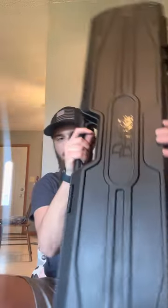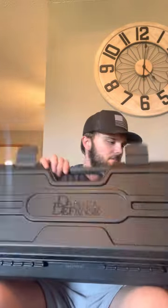You also get the DD hard case. It comes with a really nice case — I wish a lot of other brands would do that too. It's got padding on the inside, like egg crate foam. Clamps shut. Another thing I like is they put holes right here so you can put a lock on it. So if you want to take it through TSA or something going on an airplane to go hunt somewhere, you can do that with the Daniel Defense case.